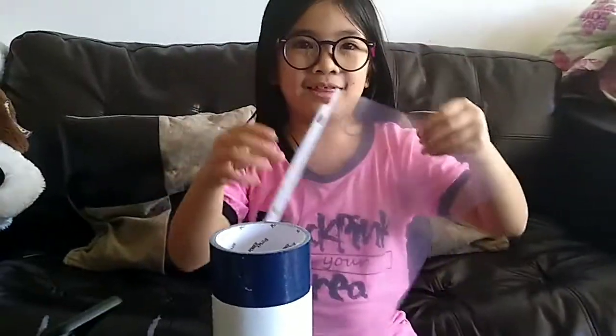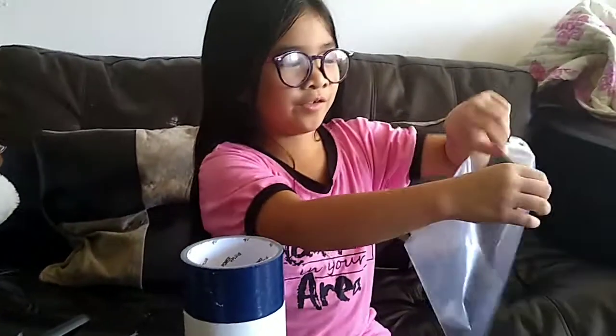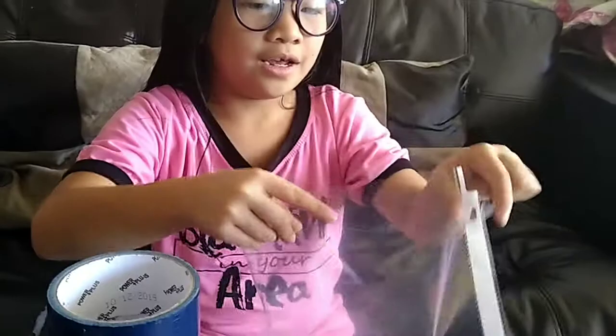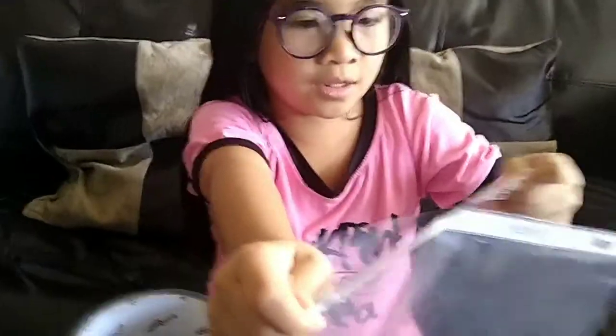Now I'm gonna start. First, I get this clear plastic folder and then I'm gonna open this. There's two things, and then I'm gonna pull and then tear into two.